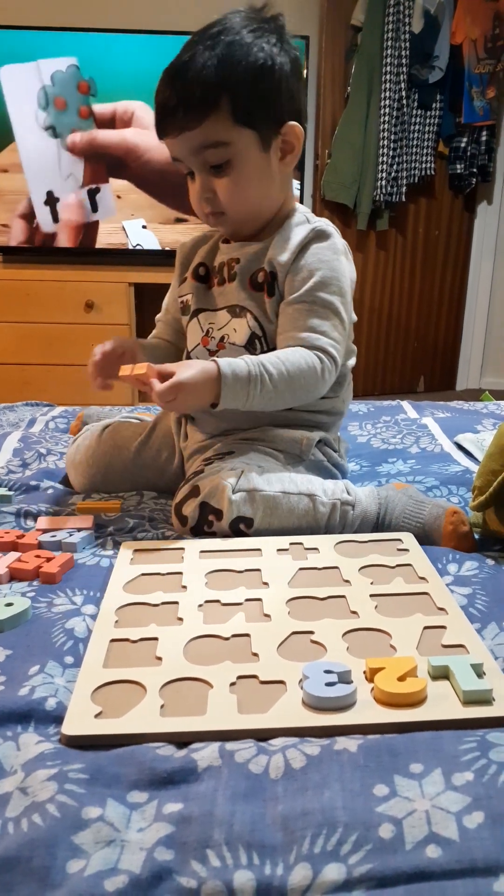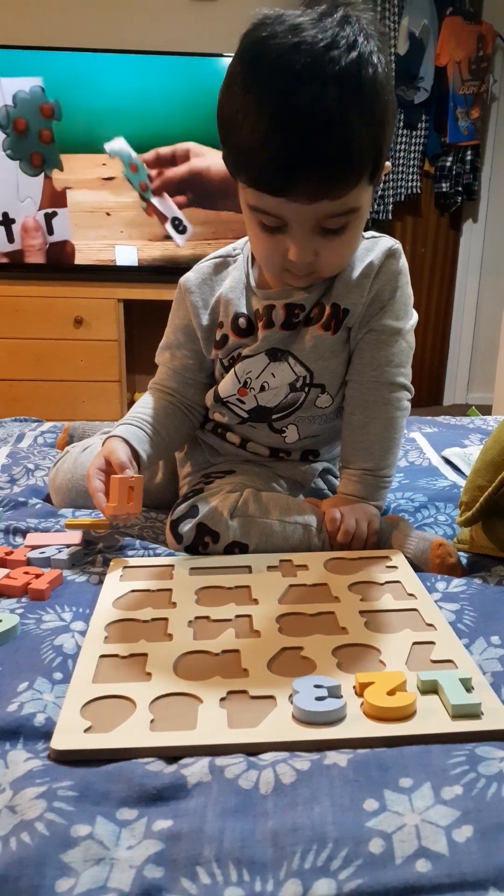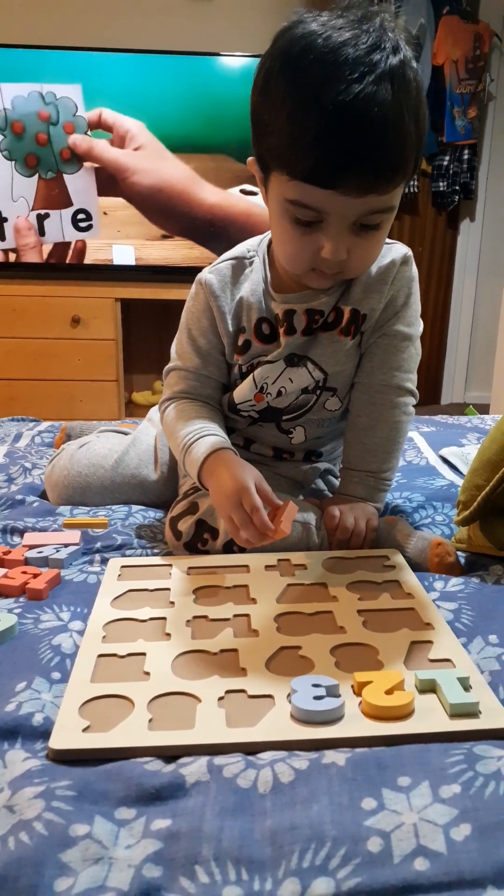Put it in, put it in, put it in. It's coming together. Put it in, put it in, put it in.